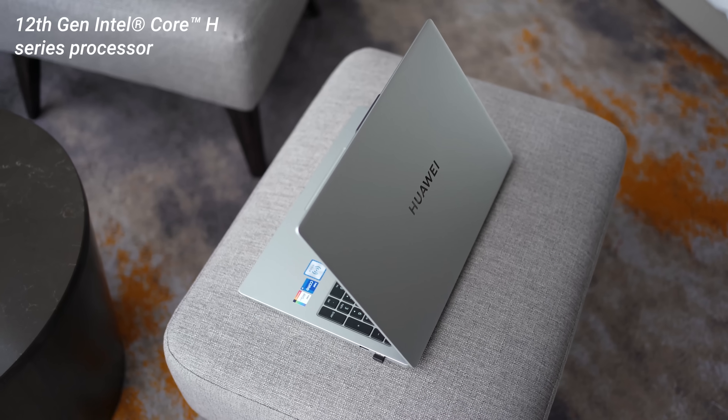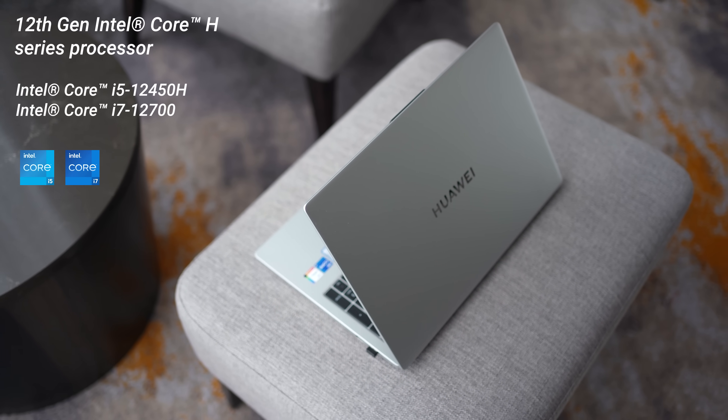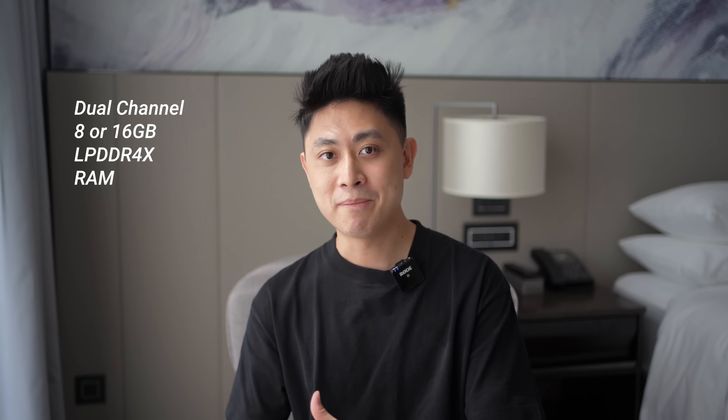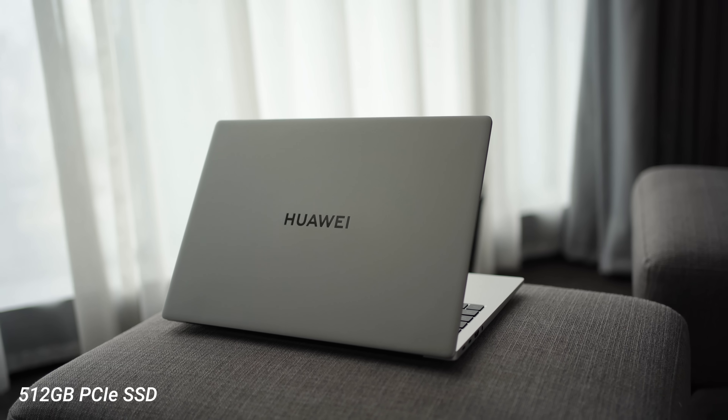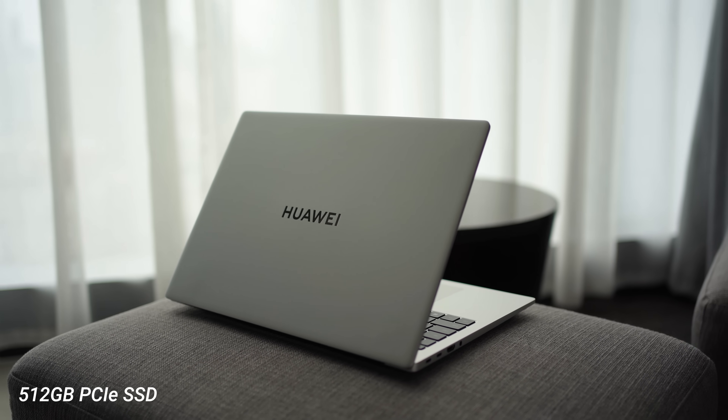Overall the display is very good with no major issues, though it's not the brightest outdoors. Moving on to performance: Huawei is using the latest 12th Gen Intel Core H processors, with options of i5 or i7 depending on your budget. Graphics are handled by integrated Intel Iris Xe. For RAM you have 8GB or 16GB options, and across the entire lineup you get 512GB of high-speed SSD storage.